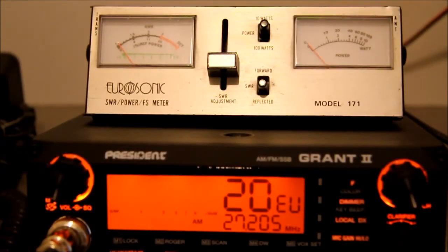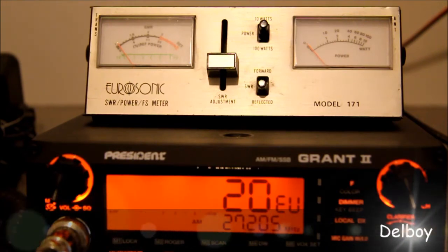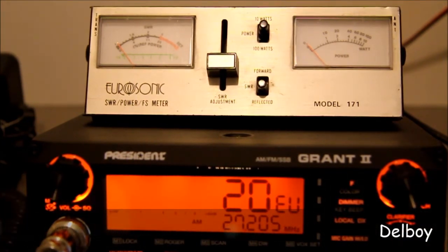Hello, it's Delboy here and today we're taking a quick look at the output power on the new President Grand 2. As you can see, we've got the President Grand 2 connected to an SWR power meter. The power meter has been checked and it is accurate.